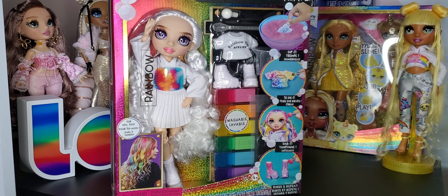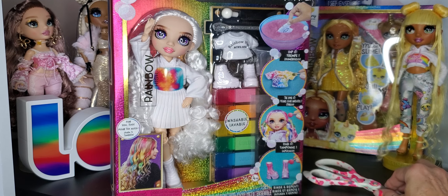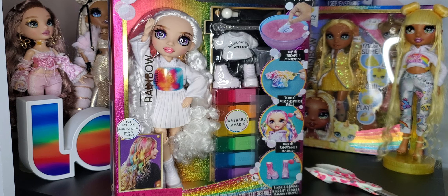Hello everybody, and welcome back. I am here to do an unboxing for the Purple-Eyed Color and Create from the new Rainbow High release. It's been a while, haven't had any new releases in a long, long time, so happy to have something drop. Not extremely excited about the Color and Create — I'm not a fan, but I did get the two that I thought were cute, and that is the Purple-Eyed and the Brown-Eyed.